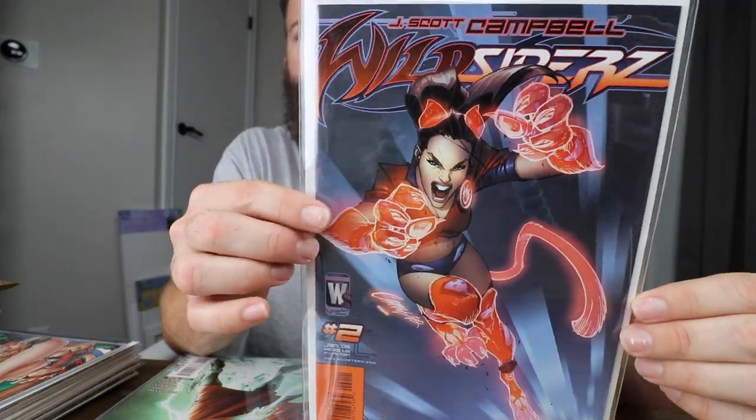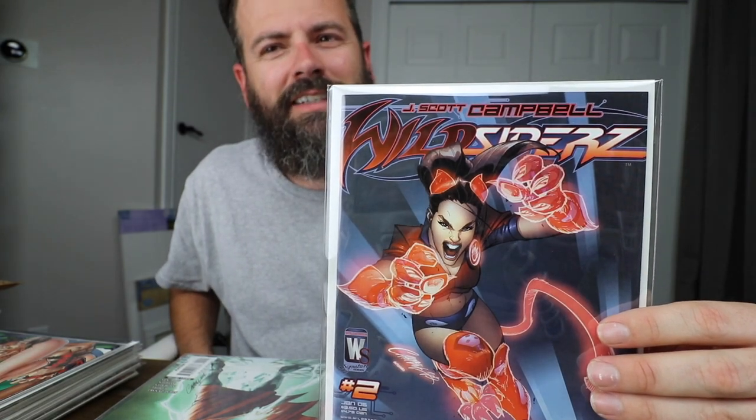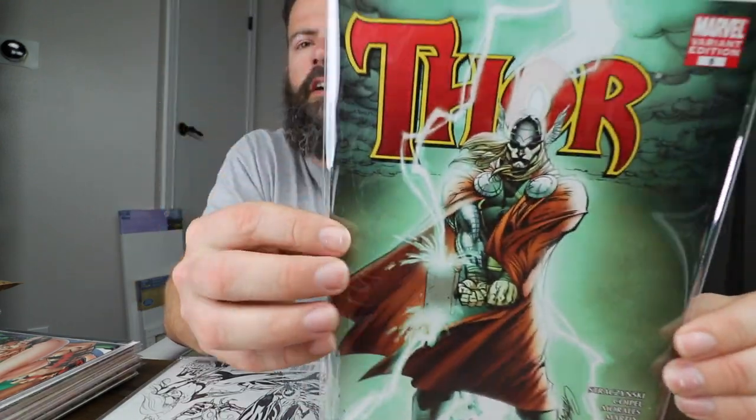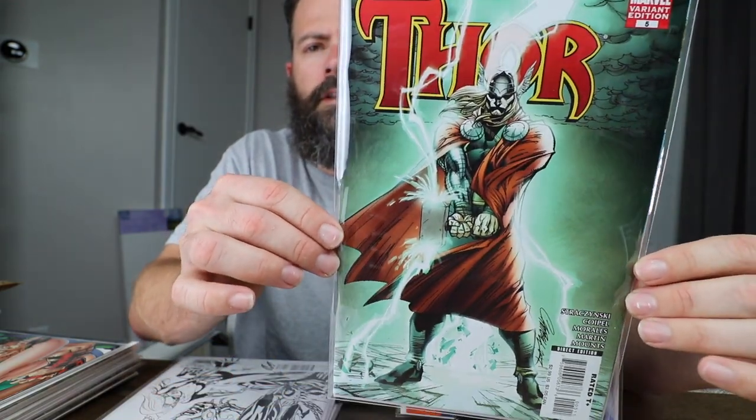Wildsiders number two. Wildsiders was supposed to be like a five-part series — maybe six if you include number zero. It was canceled after the second or third issue; I think zero, one, and two was the last one. Thor number five — this is a very cheap Campbell book. You can pick this up for maybe five bucks, but it's a cool book.